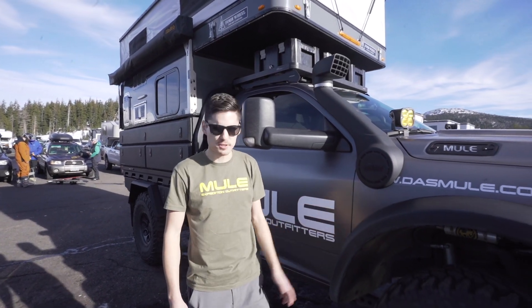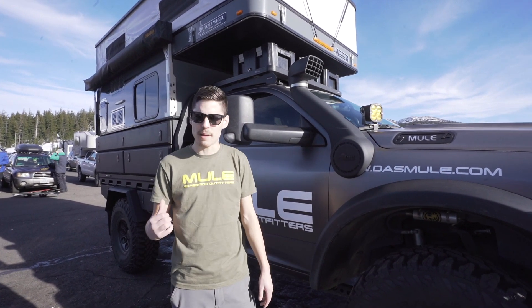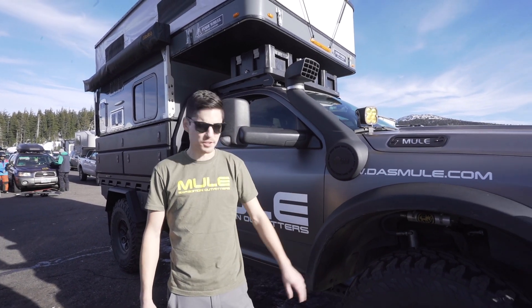Hey guys, my name is Rob. I work for Mule Expedition Outfitters and this is our shop truck. This is a Ram 3500 flatbed conversion — an 8-foot bed that we've converted to an Australian flatbed. We put a camper on it and put some 40s on it. So we're going to show you the exterior. Let's get into it.